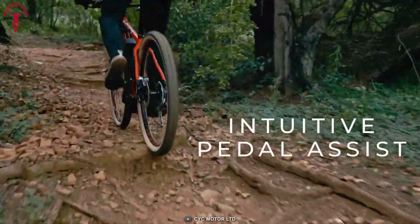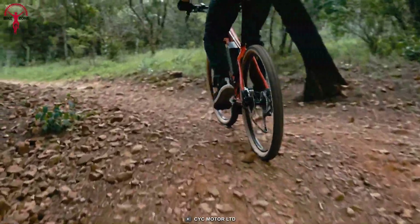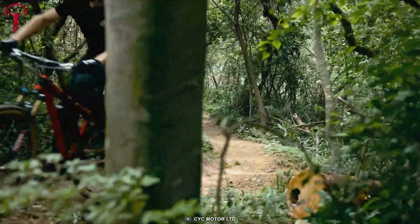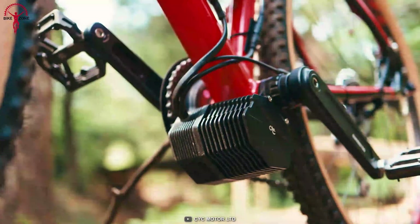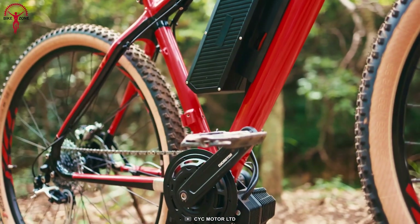Its advanced torque sensing technology offers a seamless and natural pedal assist for tired legs. This patented Psyc Torque Sensor, combined with the company's in-house firmware tuning, ensures instant kick and a truly intuitive experience. The compact, lightweight design ultimately results in quick handling and easy maneuverability.